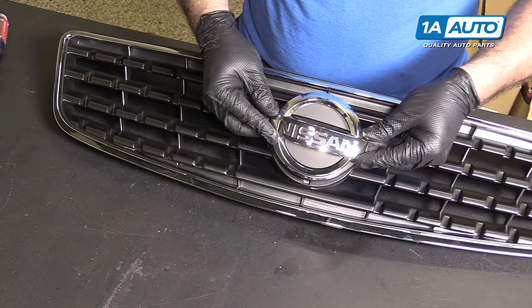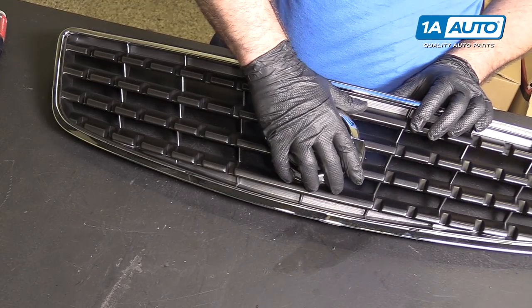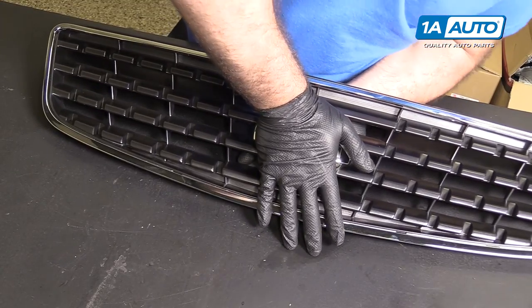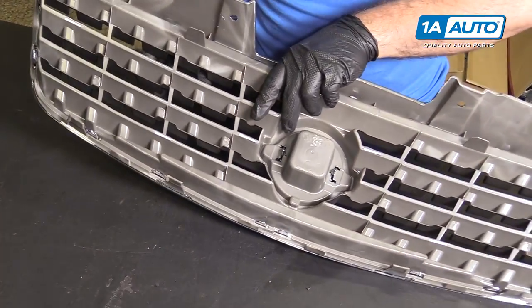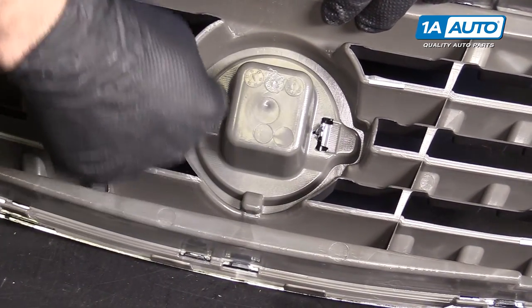Once it's in there, it's pretty much in there, but it's easy to line up. Support from the back a bit. Flip this over — tabs have locked in, and the emblem is installed.